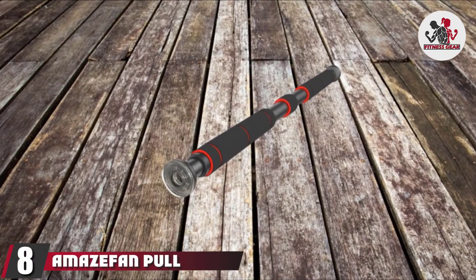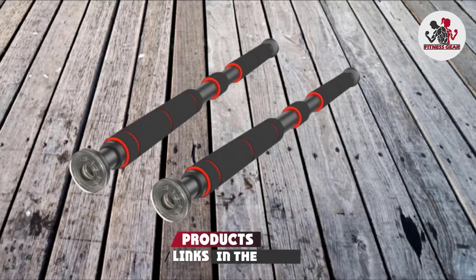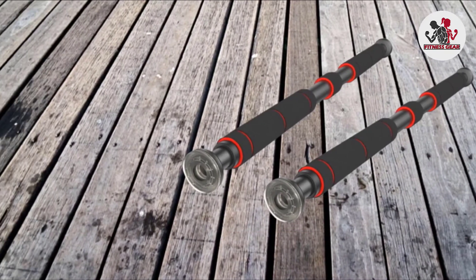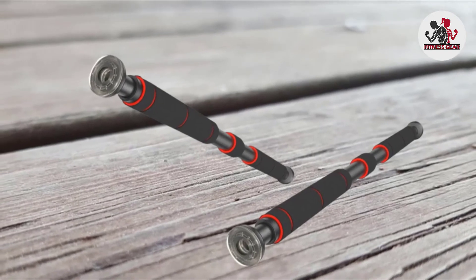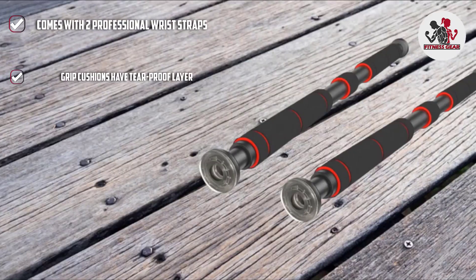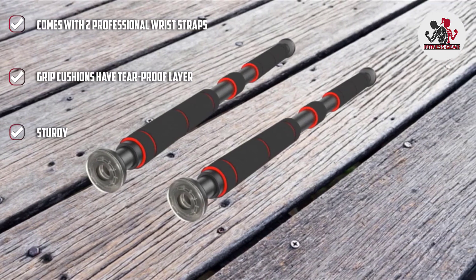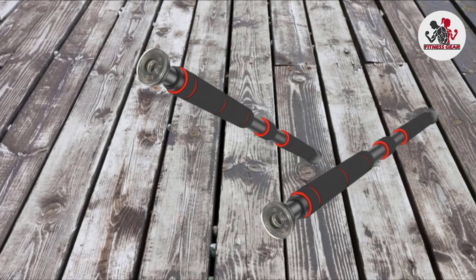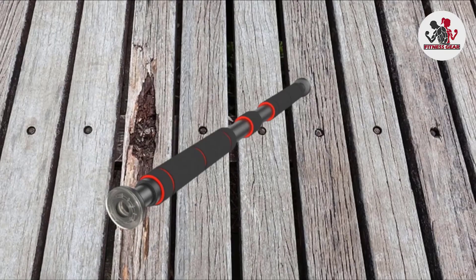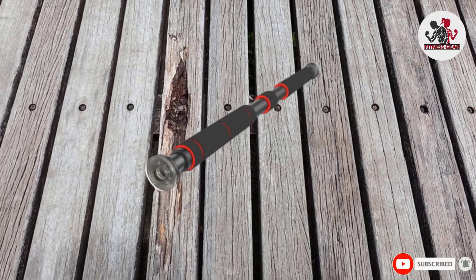The number eight position is held by the AmazeFan Pull-Up Bar. It can be used on a suitable door frame or two suitable parallel walls, and is easy to fix at different heights for various exercises. It can be used for pull-ups, chin-ups, sit-ups, push-ups, crunches, and stretching. The bar is made of highly durable iron and has extra-thick rubber fit and weight-bearing brackets for maximum stability. It comes with two extra-long anti-slip rubber grips and two professional quality wrist straps that protect your wrists from injury during workouts.